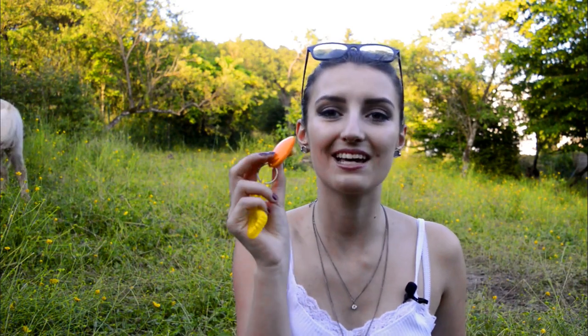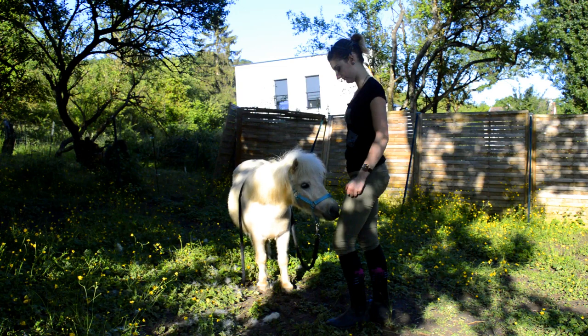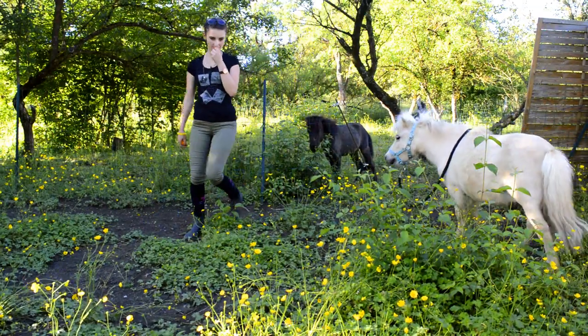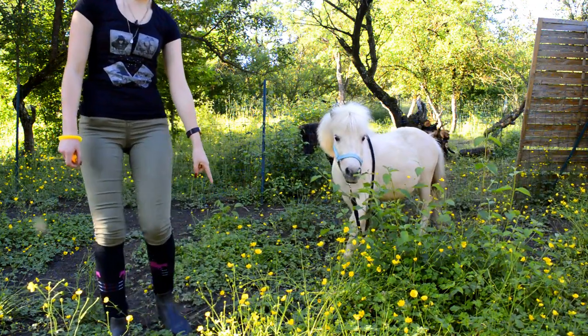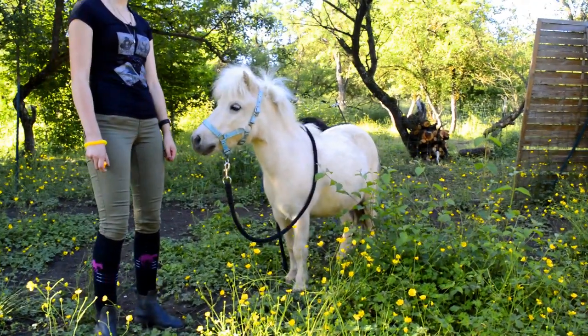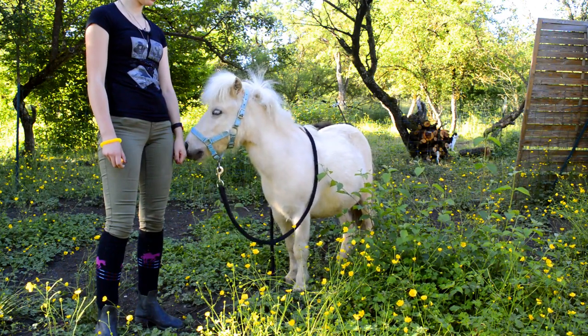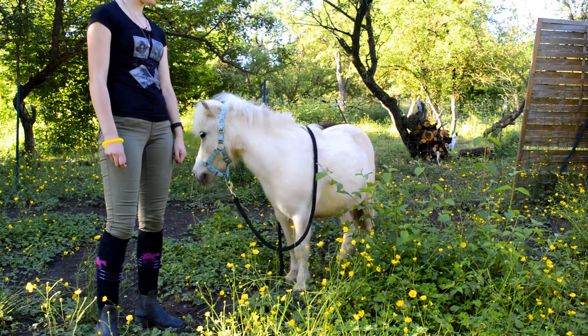Ça fait quelques jours que j'utilise le cliqueur. Il faut savoir que ce petit objet, ça fait bientôt un an que je l'ai dans mon tiroir mais je ne l'avais jamais utilisé. Cette fois-ci, je l'utilise. J'ai remarqué que Bilbao était vraiment beaucoup plus connecté avec moi lors du début du travail. Donc le premier travail qu'on est en train de faire actuellement, c'est la friandise. Ce qui veut dire qu'il n'a pas à me mendier ou à me demander une friandise — il aura une friandise seulement quand moi je l'aurai décidé.